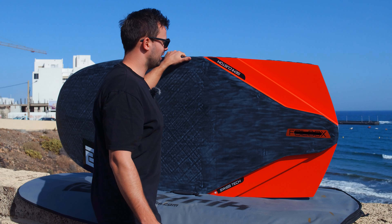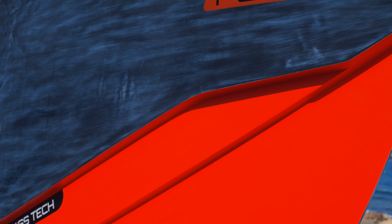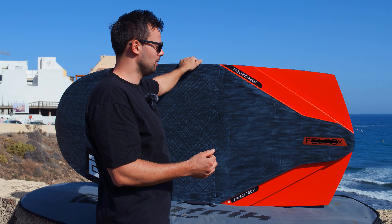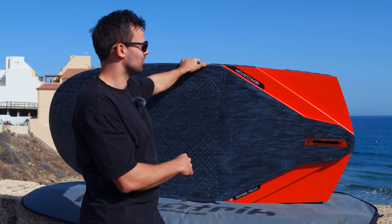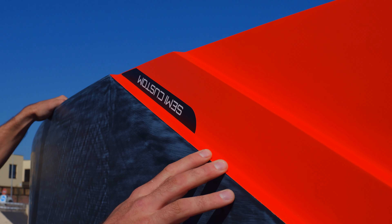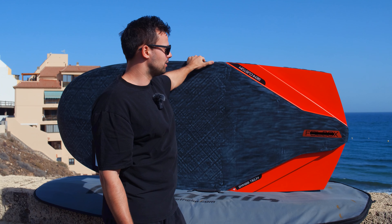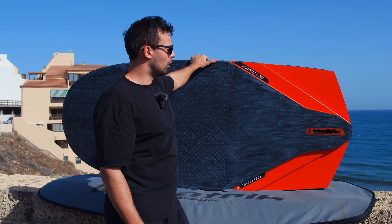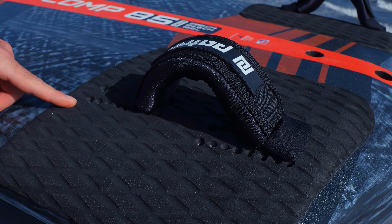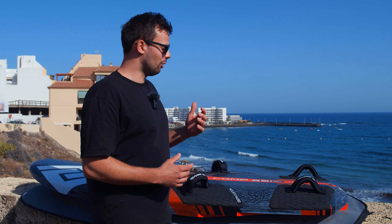That's it for the nose. Now for something that is not new — the cutouts of the board. We figured out a nice way to have them, and they've been there since I joined the team. They work extremely well, and it's pretty rare to see a Patrick rider crash due to a touchdown. The board performs great over small jumps or even bigger waves, so we left the cutouts unchanged.